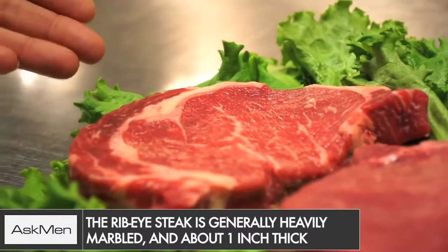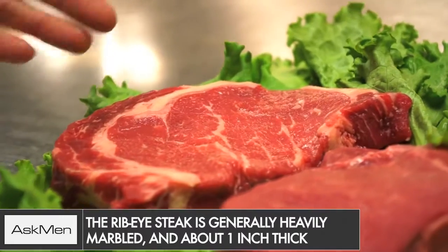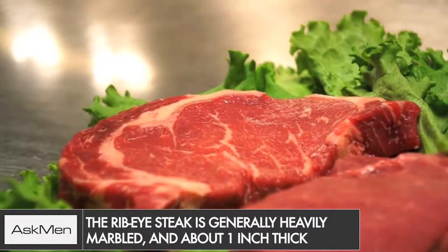The first one we're going to look at is the rib eye. The rib eye is one of my favorite steaks — it's very heavily marbled. You see lots of white flecks in the meat, and this is good.